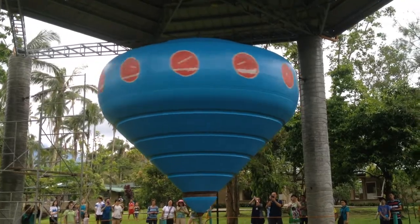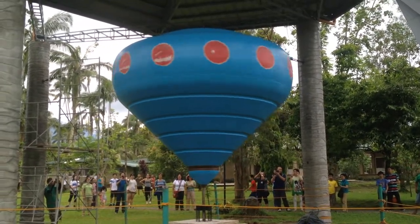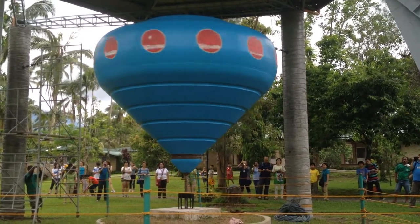That top weighs 450 kilograms. A manual spin gets it up to 100 RPM. We'll analyze the video. I think we did significantly better today.